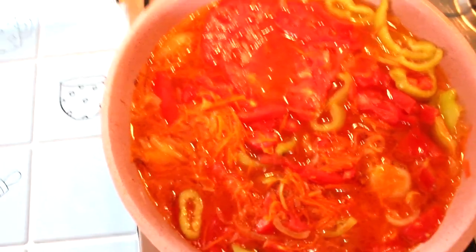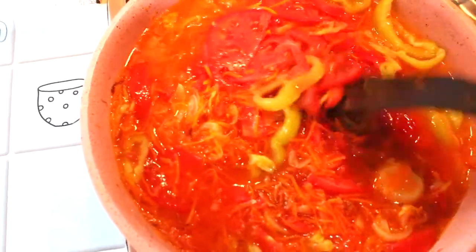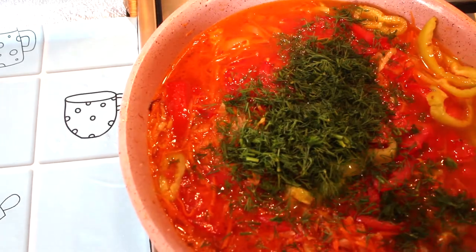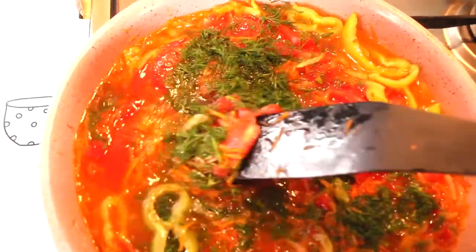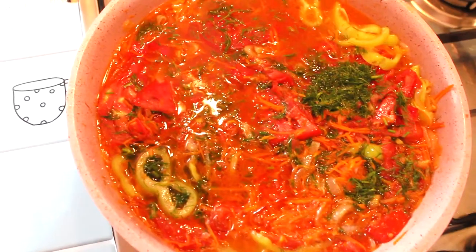Заливаем нашу зажарку холодной водой и убавляем огонь. Чуть не забыла посолить — посолим. Сюда же отправим укроп и размешаем. Какая красота у нас получается — с каждым новым ингредиентом зажарка становится все красивее и красивее. Накрываем сковороду крышечкой.